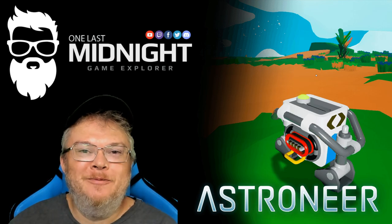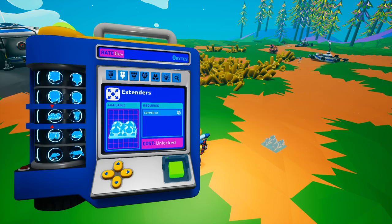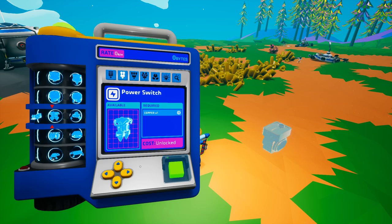When the Automation Update came out, we were given another new item called the power switch. The power switch is found in the small printer section, right between the extender and the splitter. It costs 750 bytes to unlock and one copper to produce — a pretty inexpensive tool to have.